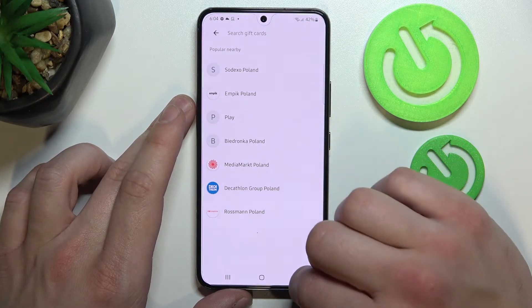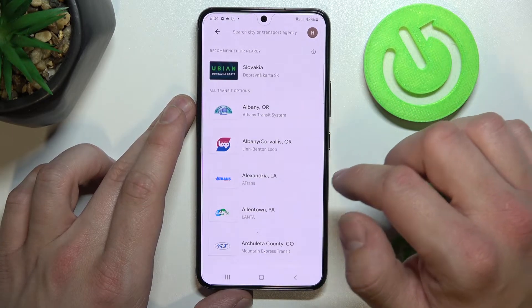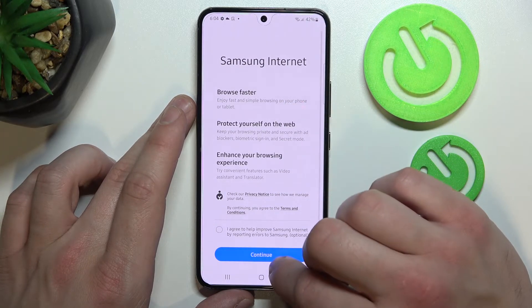The last card you can add is public transport. If you are able to find your public transport, select it and you'll be redirected to a website where you have to finish the online form.